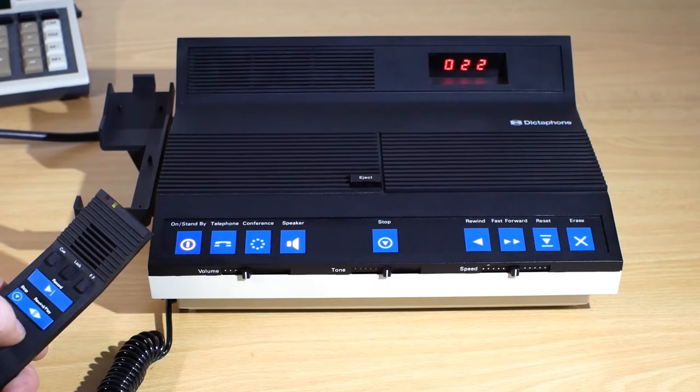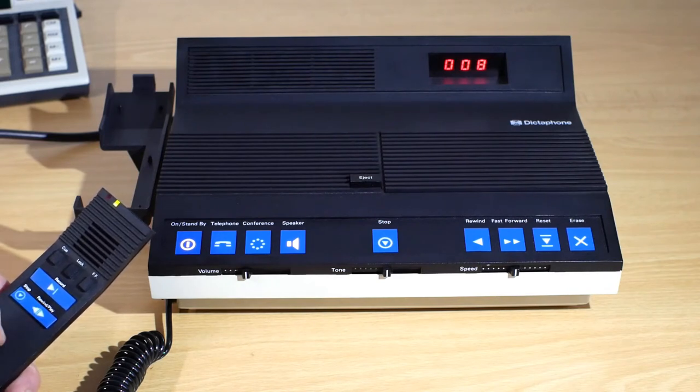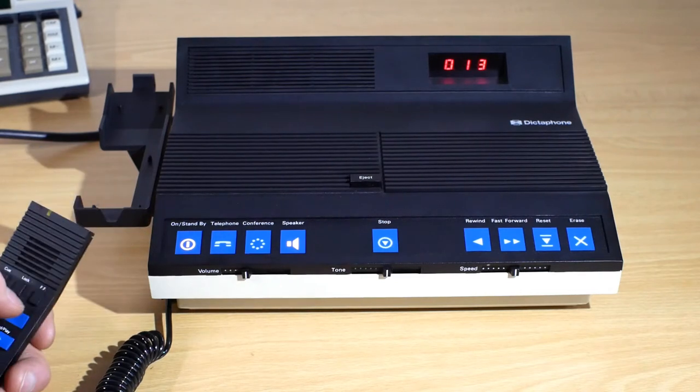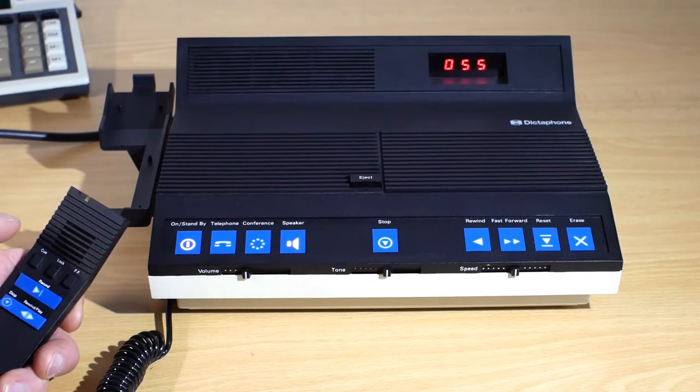You'll notice while it's playing, the green light on the microphone will be lit. At the end of my recording it goes into RECORD mode at a higher sensitivity. Similarly I've got a FAST FORWARDS button so I can fast forward the tape, and as soon as I let go that will stop.